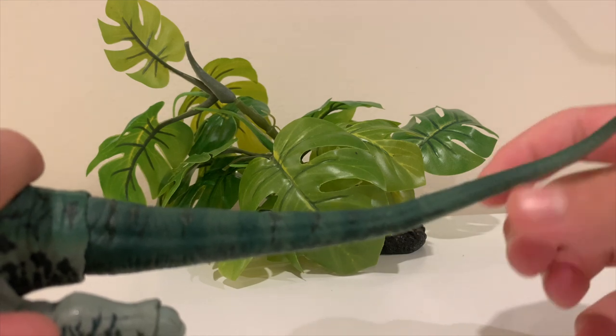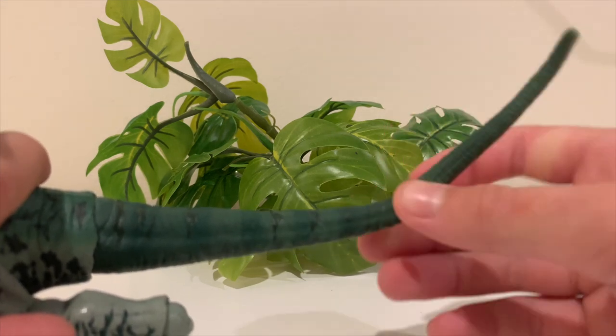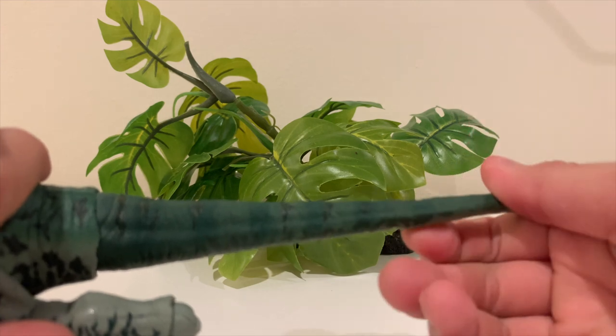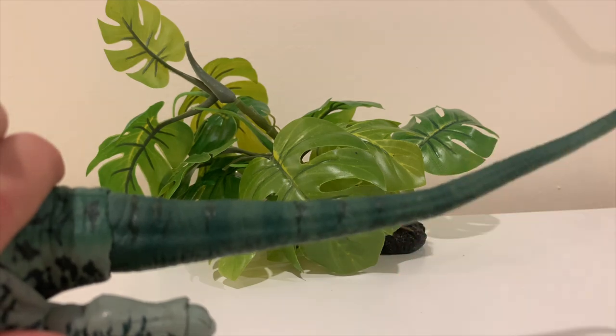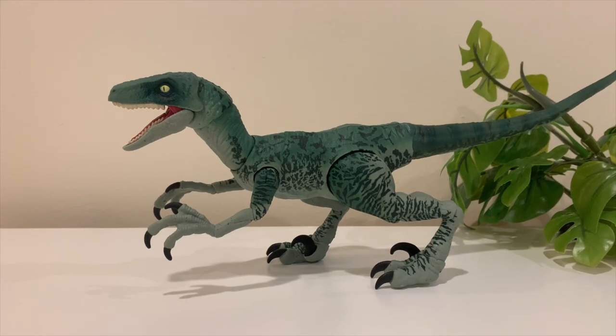I'm not sure how the metal wire inside the tail will hold up after being turned a lot over time, but we'll have to see about that.